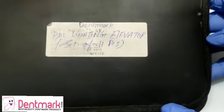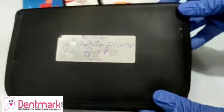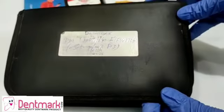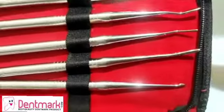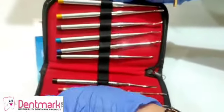Presenting to you Dentmark's PDL Luxating Elevator Kit. This elevator kit consists of a set of 11 elevators and it comes in a leather bag. As you can see, these elevators are all made of high quality stainless steel. These are 11 in number.